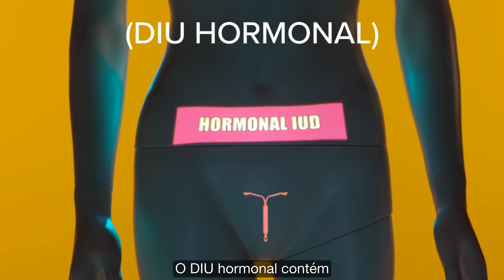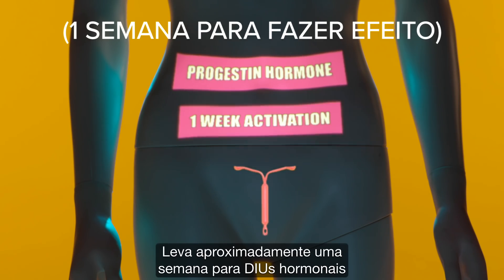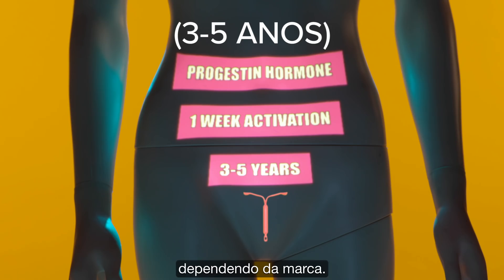The hormonal IUD contains the progestin hormone levonorgestrel. It takes approximately one week for hormonal IUDs to take effect, so it's not effective as emergency contraception. It's effective for three to five years depending on the brand.